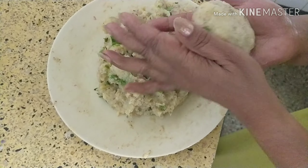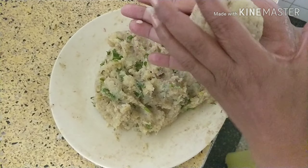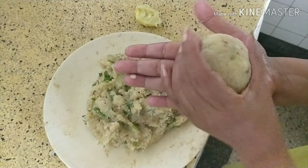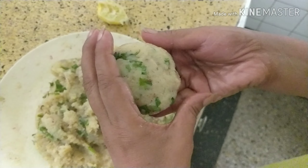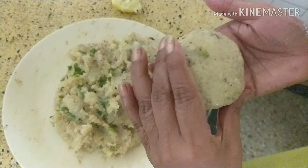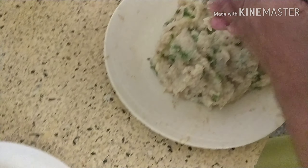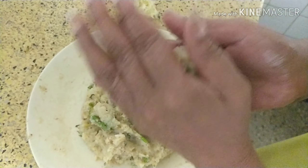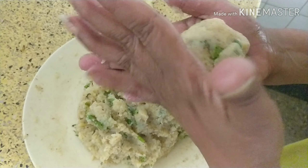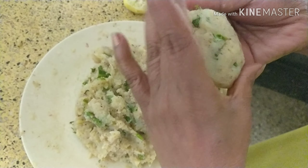Now mix everything together and make a fine dough. Here I am going to shallow fry them, that's why I am not using cornflour. If you want to deep fry, then you need to use 2 tablespoons of cornflour so that it does not spread in the oil.